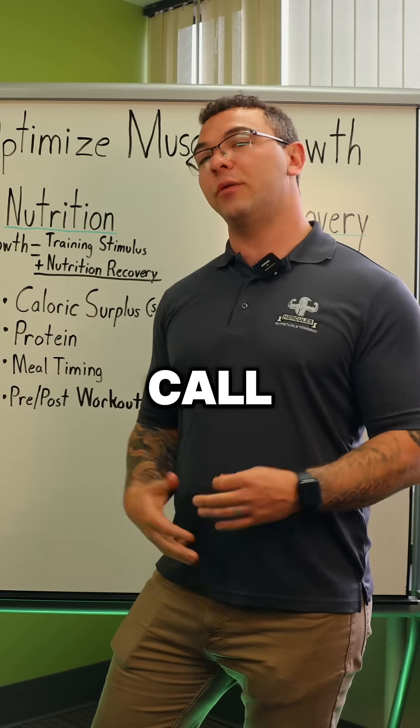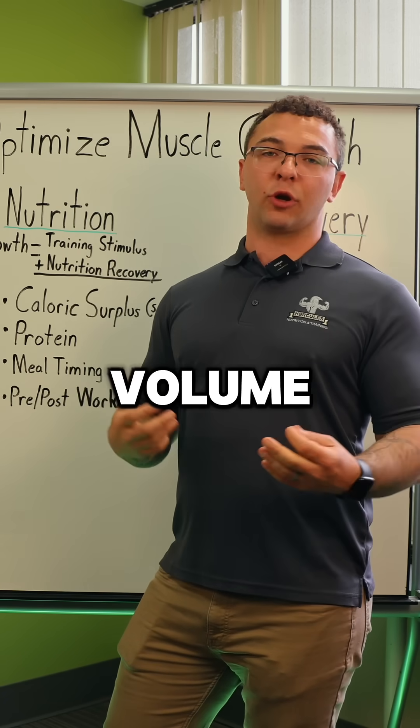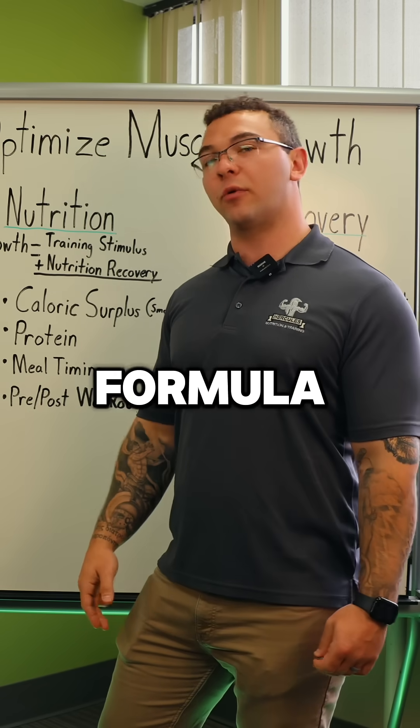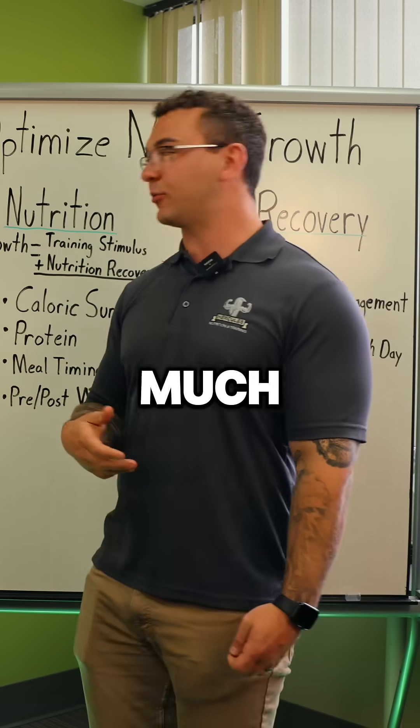This is something we see in the gym a lot — we call it junk volume. A lot of guys are in the gym filling their day with junk volume; they're pump training, just doing a lot of reps that don't matter. When you start hitting this hypertrophic formula properly, you're going to grow so much better and stimulate the tissue so much more effectively.